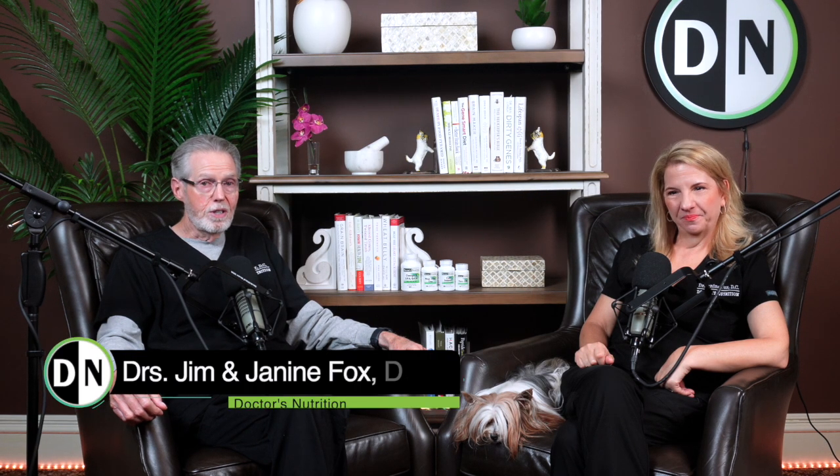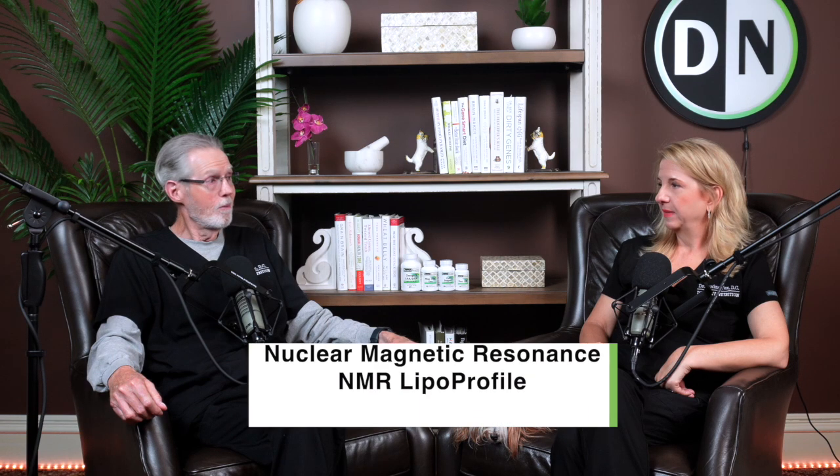Thank you for joining us here at Doctors and Nutrition. Today, I'm sure you've had your cholesterol checked. We're going to be talking about how to dig a little deeper into something called an NMR — an NMR lipoprofile.